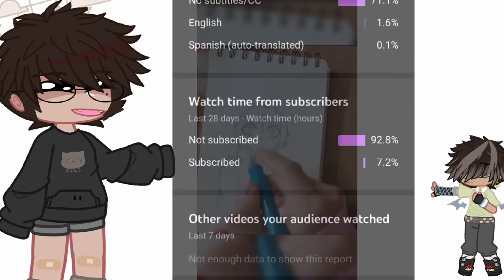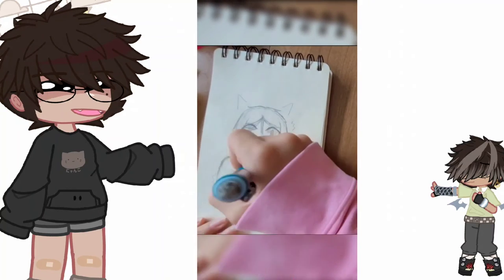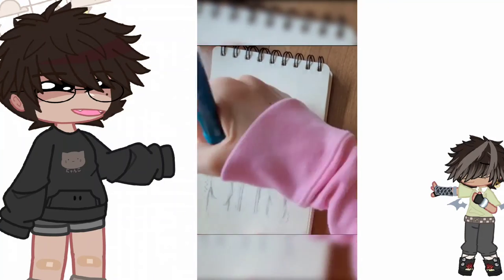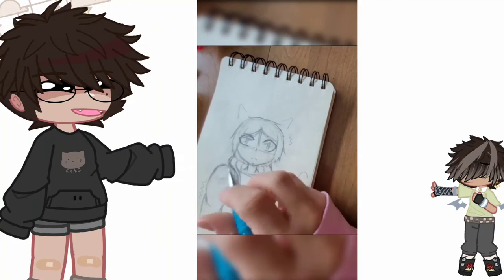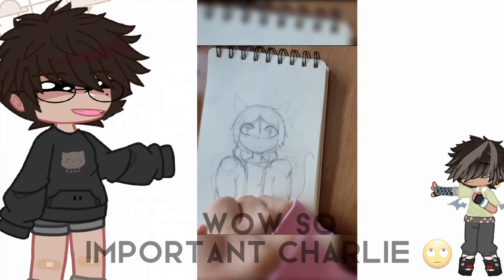Please subscribe! My 100 subscriber special is going to be a secret until I hit 100 subs and post it. But until then, I wanted to ask you guys: should I color this drawing of Kenma before or after he bleached his hair?